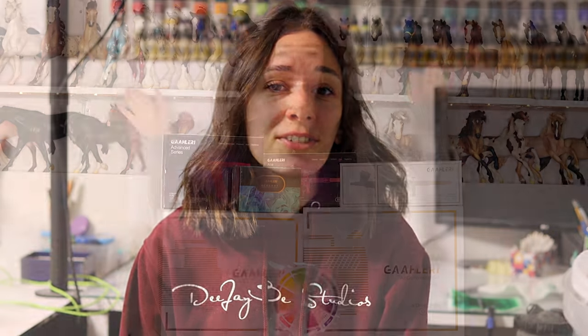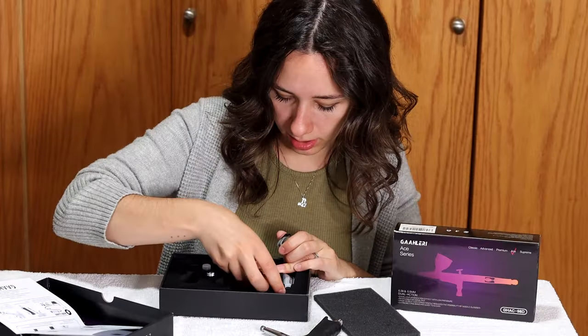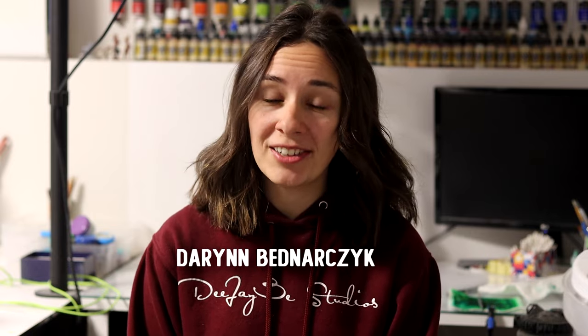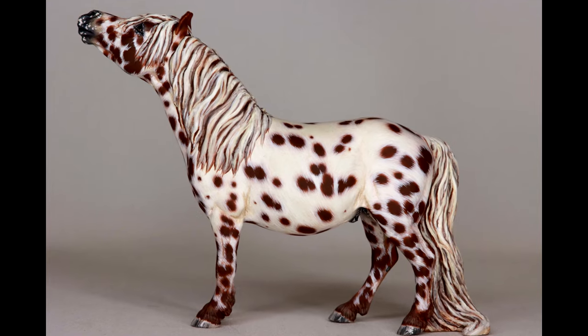Gallery! Have you heard of them? Probably not. I hadn't until they reached out to me and offered to send a bunch of their products for me to test. So over the course of the last few weeks and months I've been testing their airbrush products in my studio. I'm going to be giving you an honest review of what I think, what I like, what I dislike, and what might work for you and your painting needs. If you're new here, welcome to my channel. My name is Darren. This is DJB Studios. I am a professional model horse artist and I've been airbrushing since 2017.